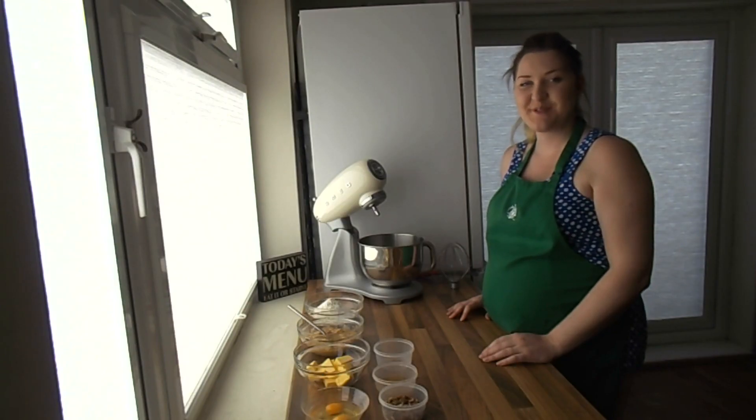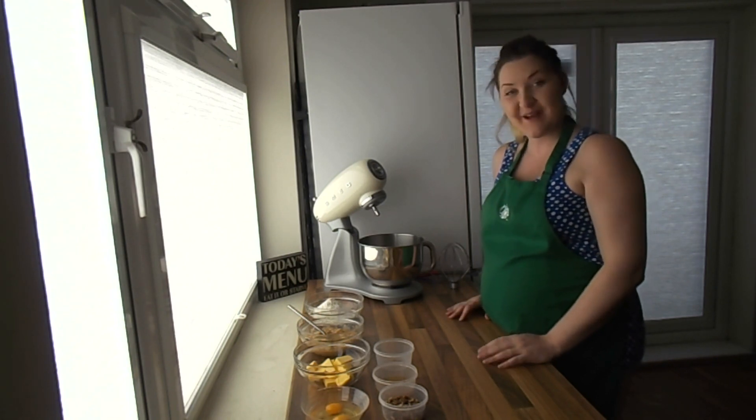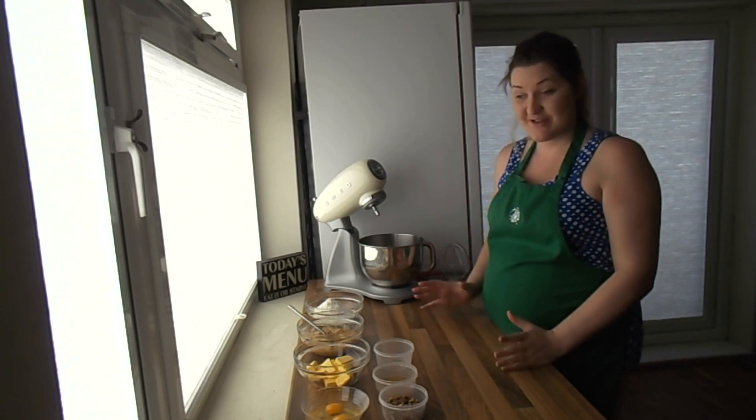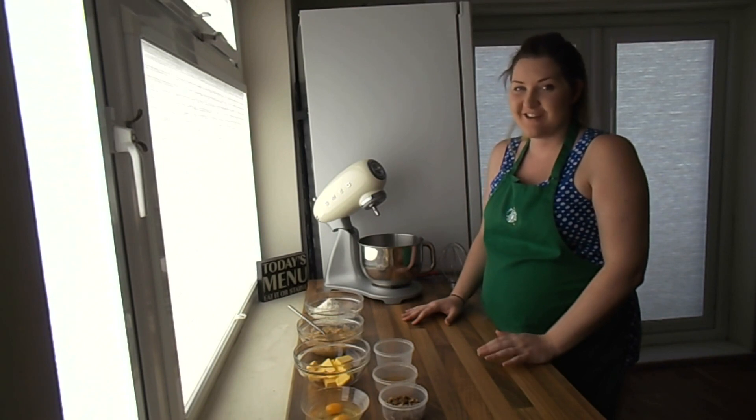Hi everyone, it's Michelle from Souk. Today I've got a really yummy recipe for you — it's banana bread. I've seen a lot of people trying this out recently so I thought I'd share my recipe, and I have to say it's pretty darn good.